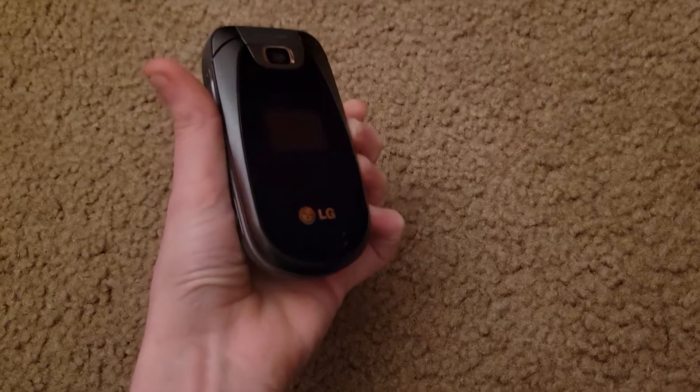What's up guys, this is RedCityFace-S9 with the look around of the LG Revere 2 for Verizon.